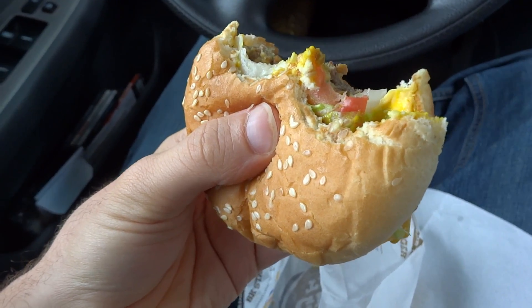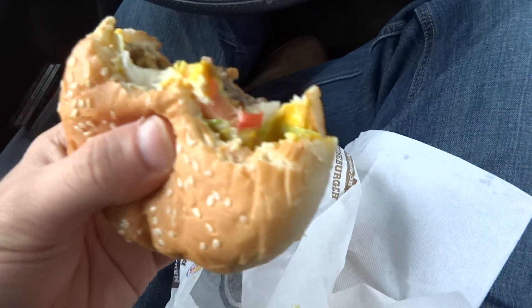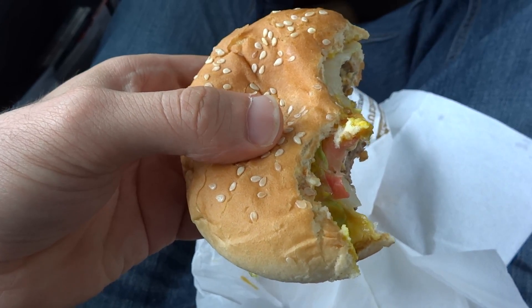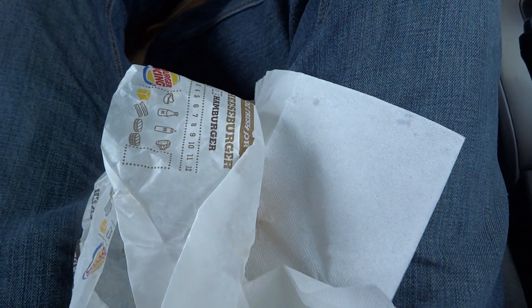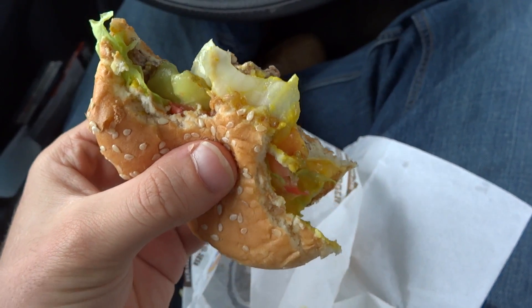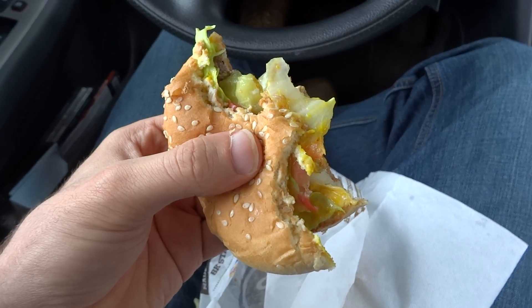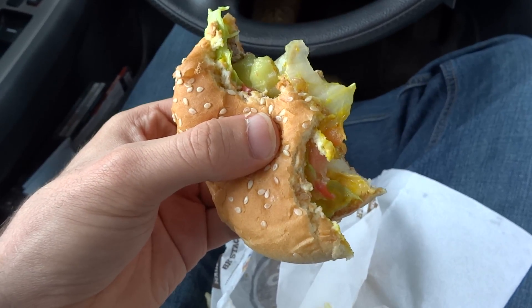There's not a lick of bacon on this thing. I can't believe this. Looking at my receipt again — two bacon cheeseburger deluxes. Where the hell is the bacon? I've got two of them, so we better not go zero for two on bacon. Let's try the second one. There's absolutely no bacon on here. I'll finish this and come back to try the second one.